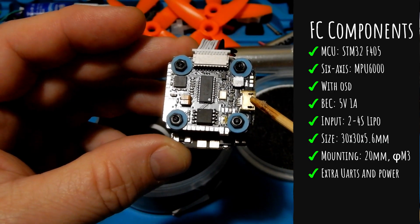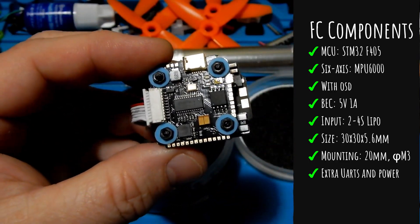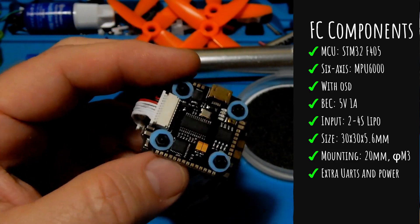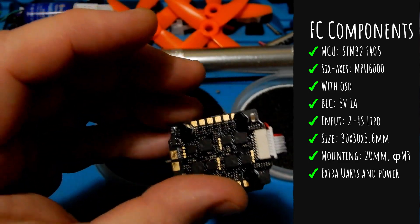It also has the 6-axis MPU6000, and it also has an OSD. It's 5-volt, 1-amp on the BEC. It takes a 2-4S LiPo. Its real size is 30 by 30 by 5, and it is in 20-millimeter mounting. And it has tons of extra UARTs and such.